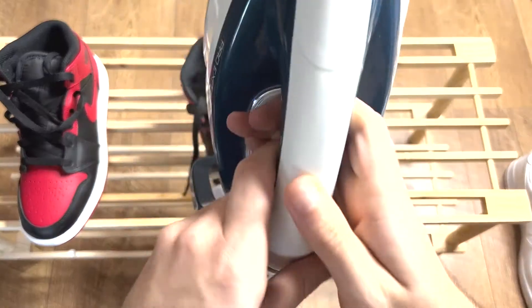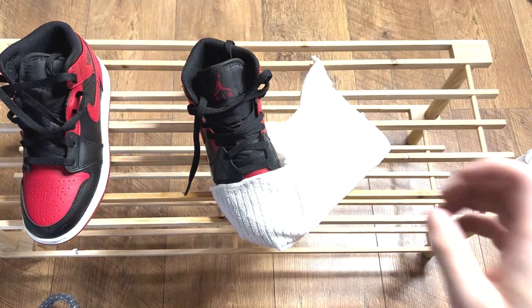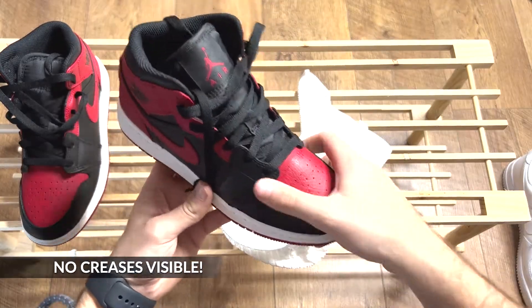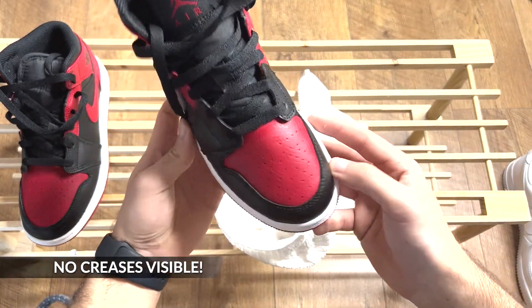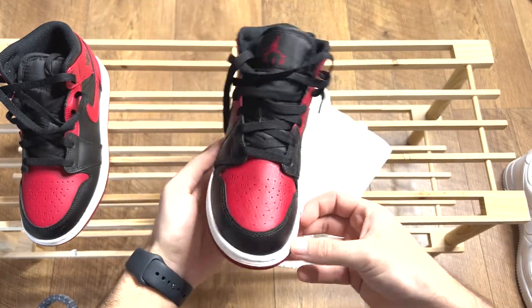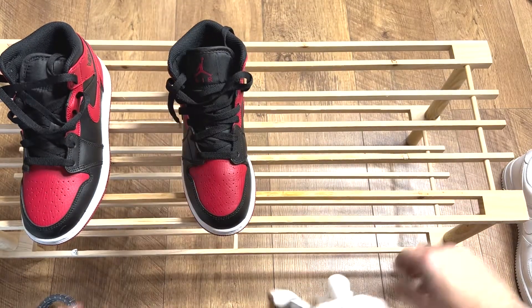Let's see the finished result. As you can see, no creases are visible anymore. This is how simple you can freshen up your pair of kicks in 3 easy steps, which will take you under 2 minutes to do.